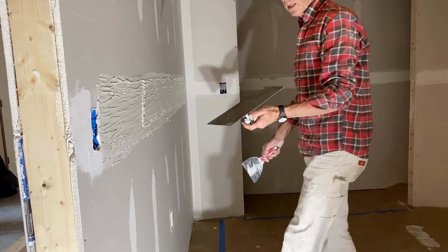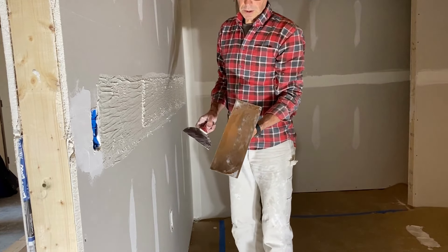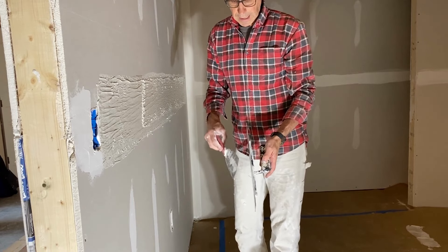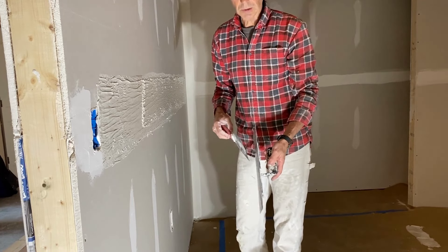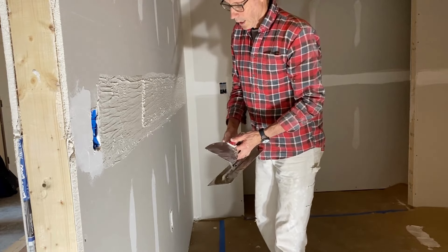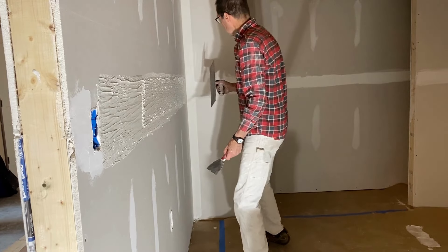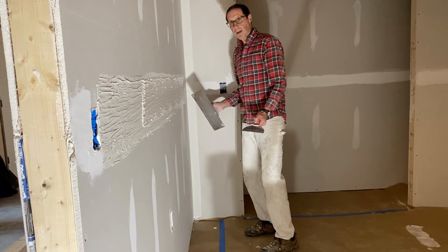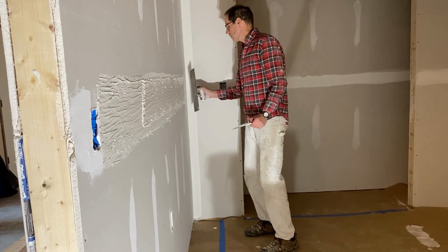What I'm using is the 14-inch curved trowel — 14 inches long, 4 and a half inches wide. It has a slight indentation, so it's a concave tool. My goal here is to fill the recess, keep the edges feathered out, but just leave a slight crown.